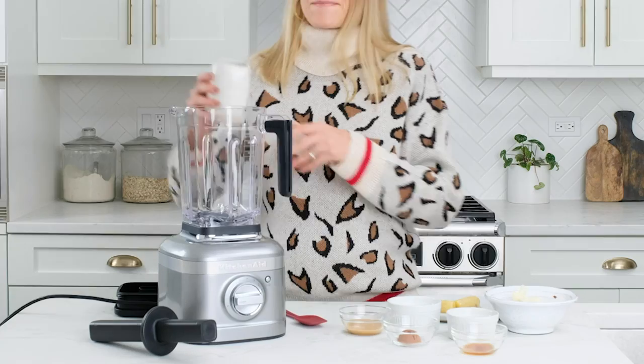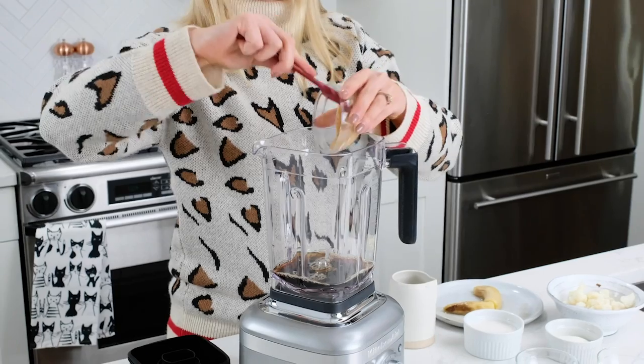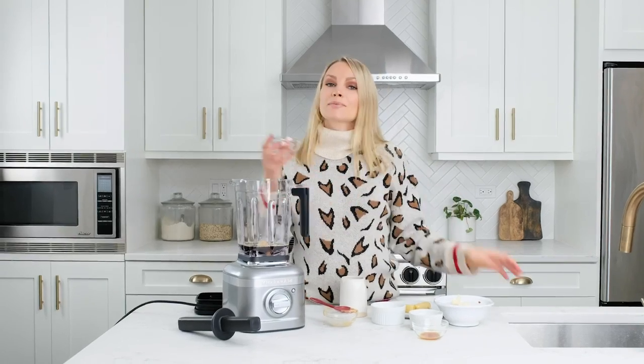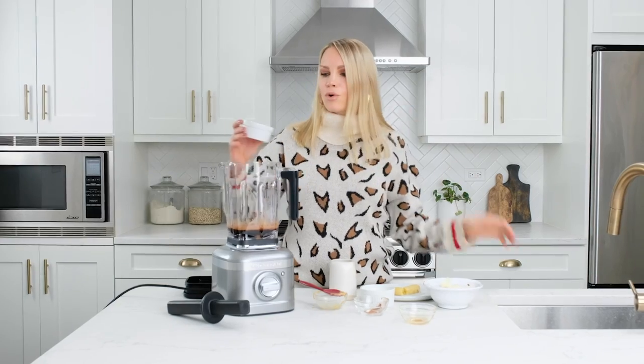The first thing you need for this smoothie is some cold coffee. Then we've got some peanut butter for some nice flavor. We're adding in some cacao powder — you could also use cocoa powder — some vanilla extract, and we've got some collagen peptides, or you could use your favorite protein powder. Chocolate or vanilla is great.